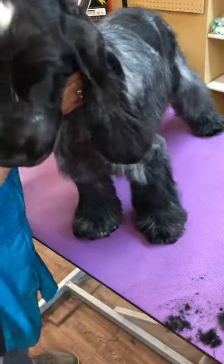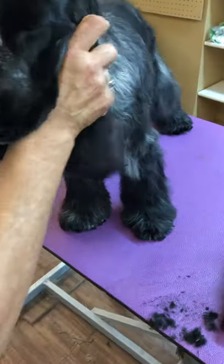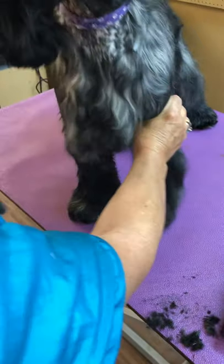We're going to stand him up to face forward, and unfortunately he's twisting. Position the legs.